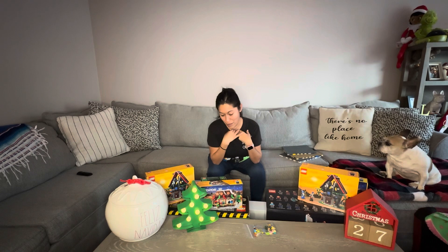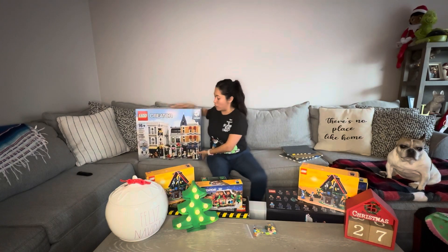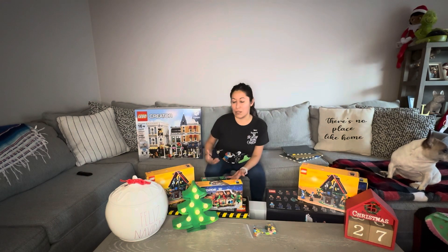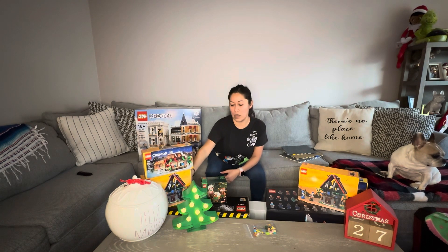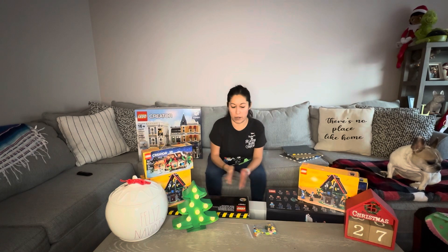The one that really caught my eye was one I had wanted for a really long time. I decided to hold off because it was so expensive, but I finally pulled the trigger and got Assembly Square — something I've wanted to add to the city for a long time. With this purchase it came with a few gifts, including the Just So Magical Workshop and the Winter Market Stall. I also bought the gingerbread cookie ornaments to throw on my tree.